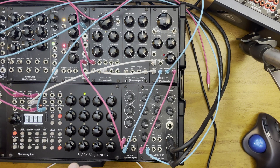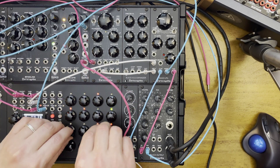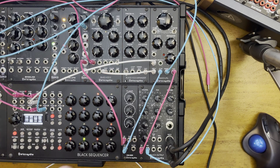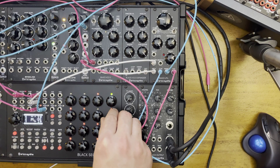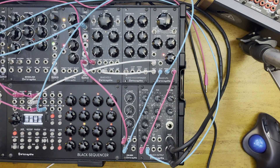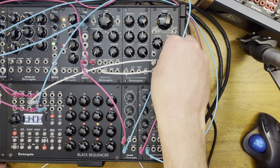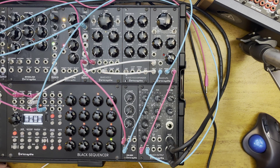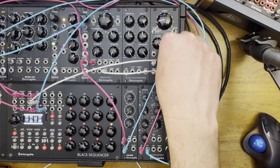Let's go back to using the Black Sequencer modulation output channel 2. Very cool. Let me change these notes a little bit. I'm going to go with the VCF. This is super nice. Let's turn off that kick — you can just hear this super cool bass.